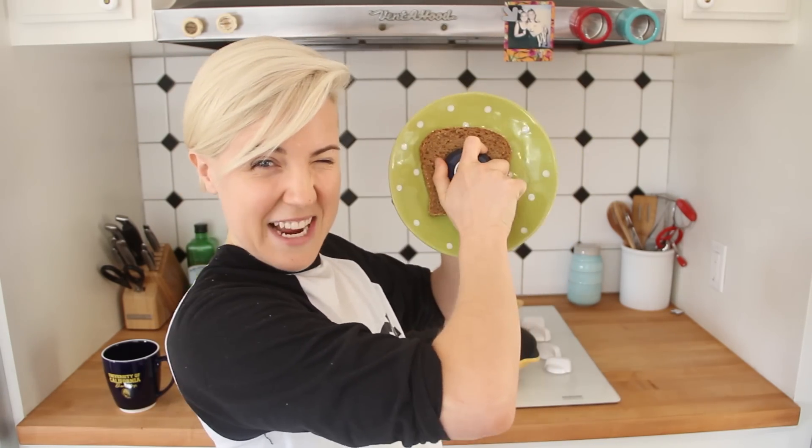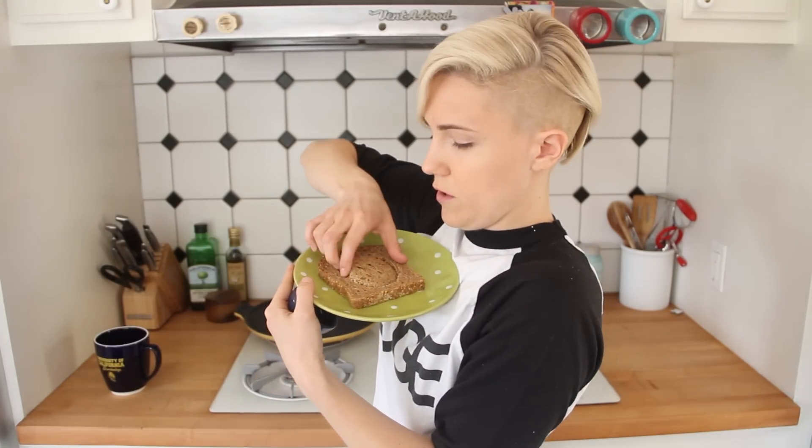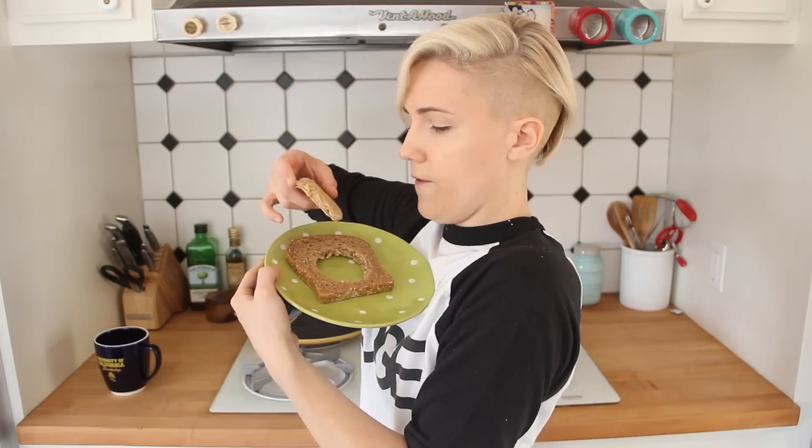Step one: take this adorable little sauce dish and place it in the center of your toast, rotating slightly. Also applying a lot of force. This is where the egg will go. Now remove this circular piece from the center of your toast.